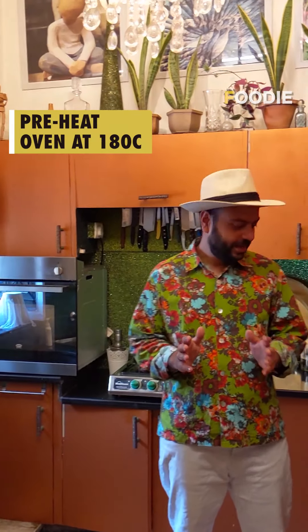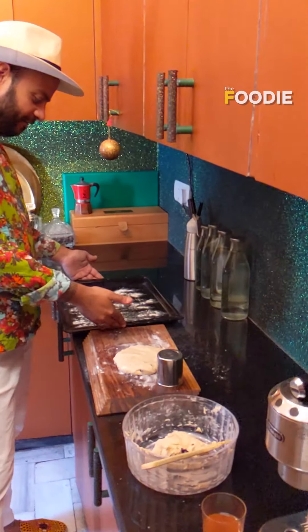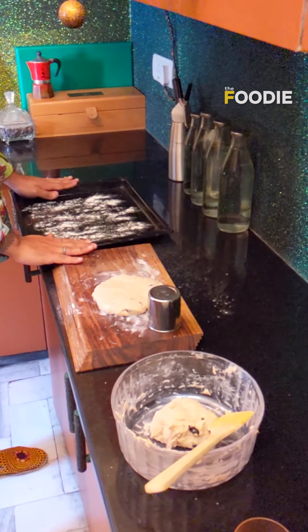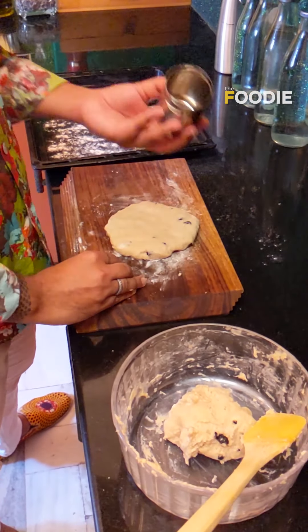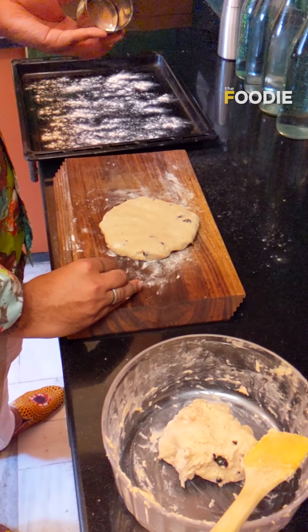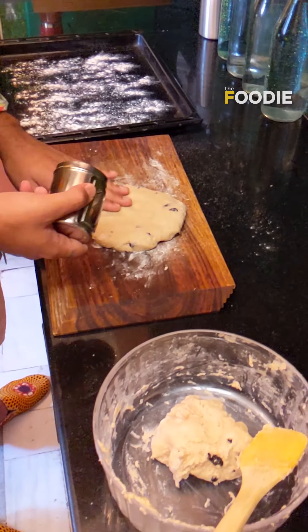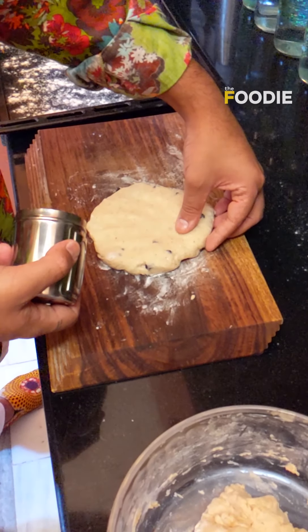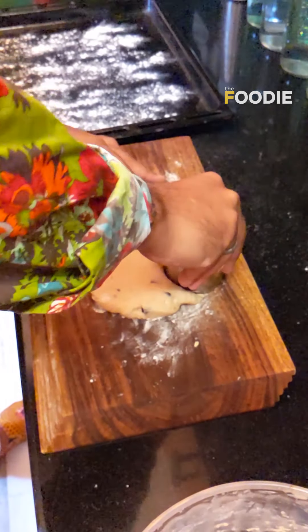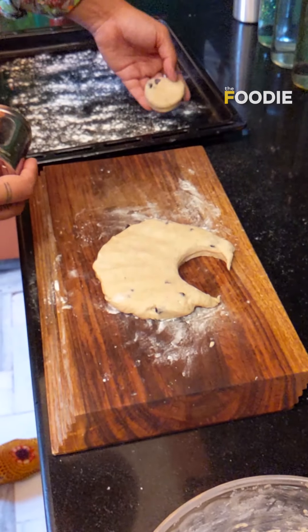We're in the kitchen now. I've set the oven to 180 degrees to preheat and the dough is ready. I've taken a tray drizzled with some flour so the scones don't stick. I don't have a perfect cutter so I'm using a little spice box upside down — it's clean. We're going to make the dough about one centimeter thick, cut it gently, and place each scone right here on the tray.